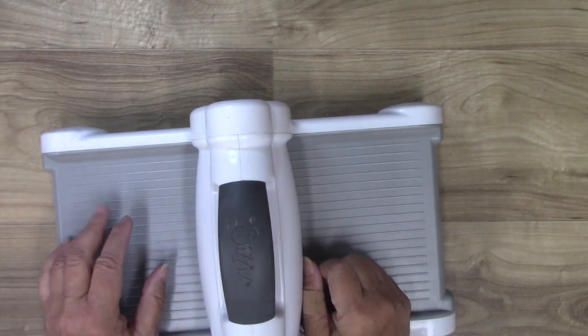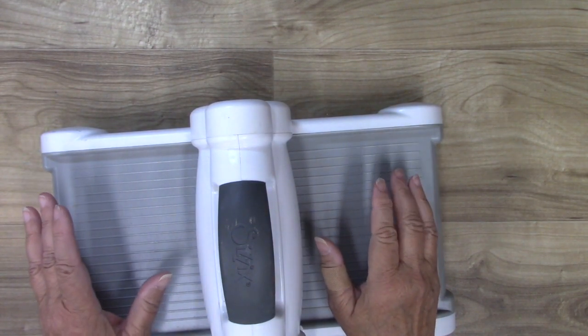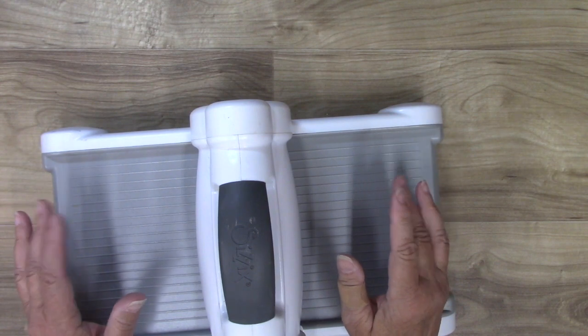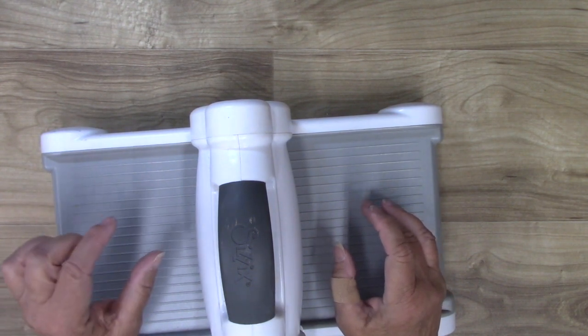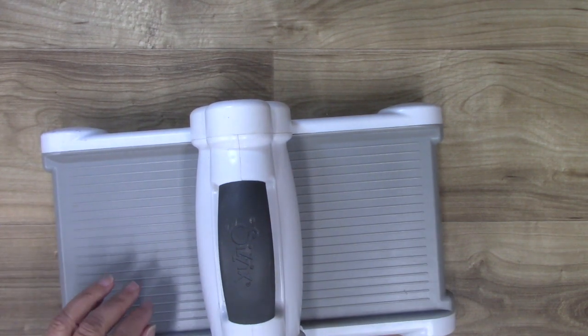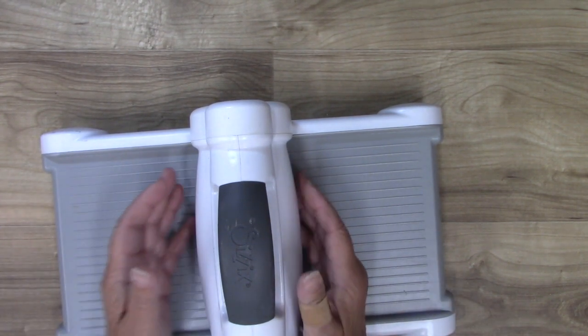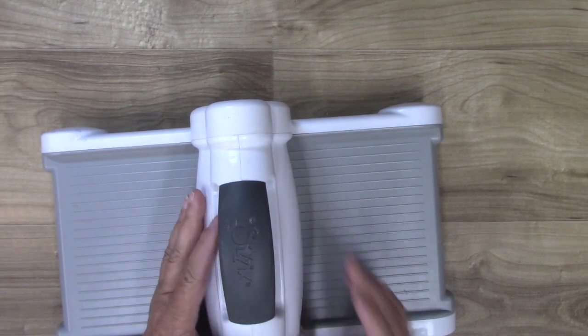Number one thing you'll need is a die-cut machine. I love my Big Shot — this is what I use most of the time. There are other machines that will accept the Steel Rule dies, which are the thick ones. If you have one, you might have to play with your cutting pads a little bit, but you can use other machines too.